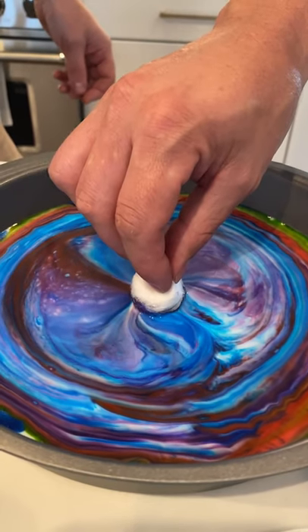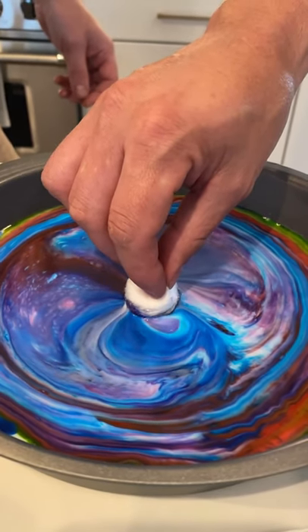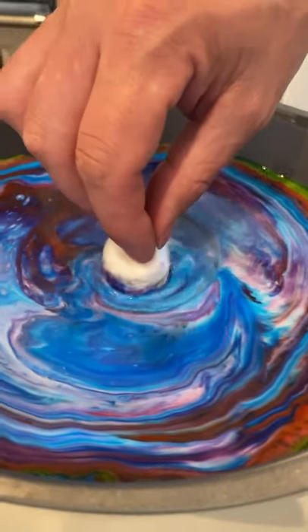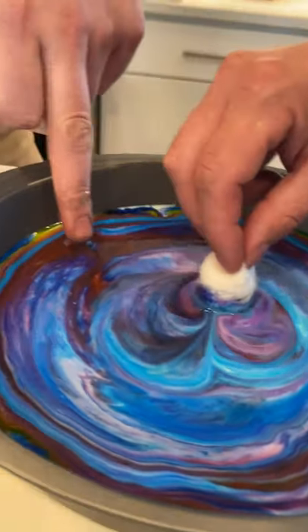So is that the fat in the milk that's doing that? I can't believe it just keeps pulling and moving like that. That looks like space. Are we dipping my shirt in this and making it tie-dye? I got it on my finger. I wonder if I touch it with my finger if the same thing happens.